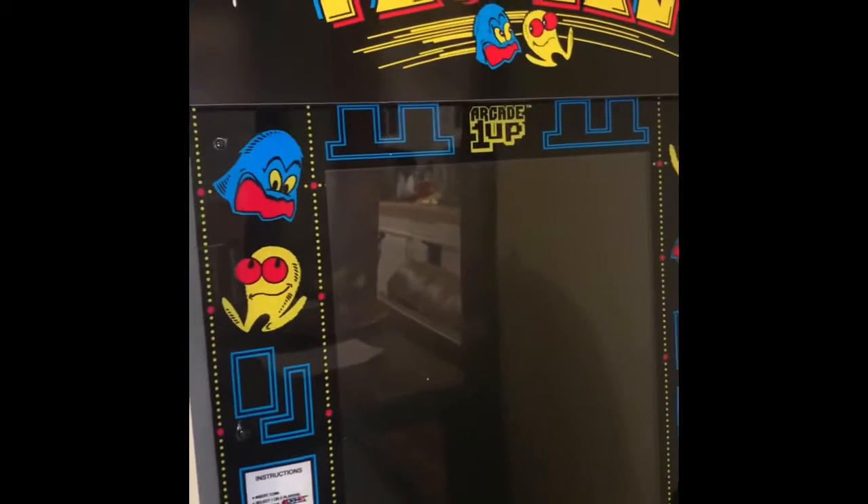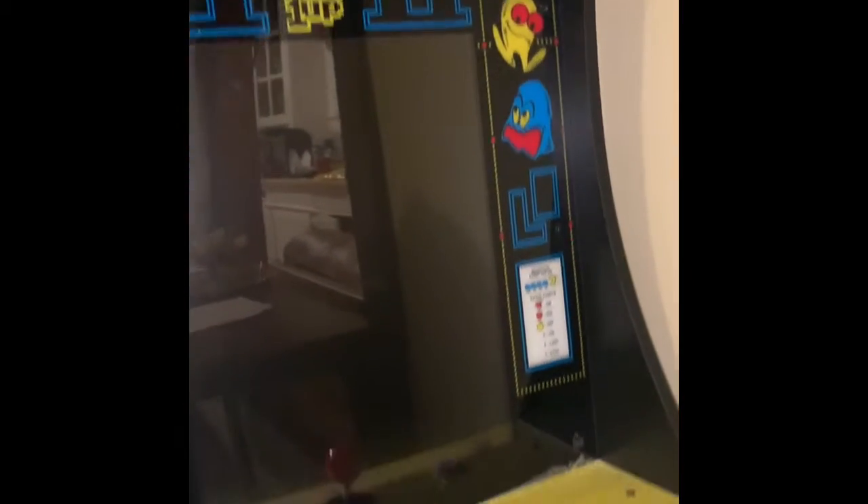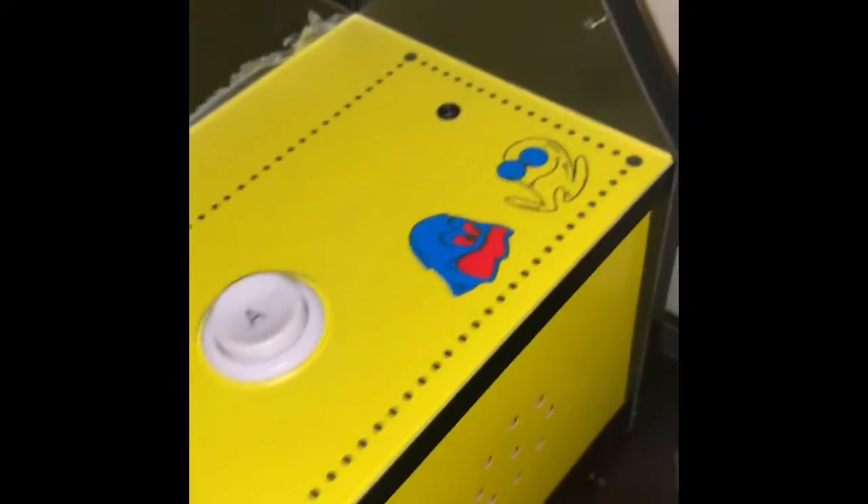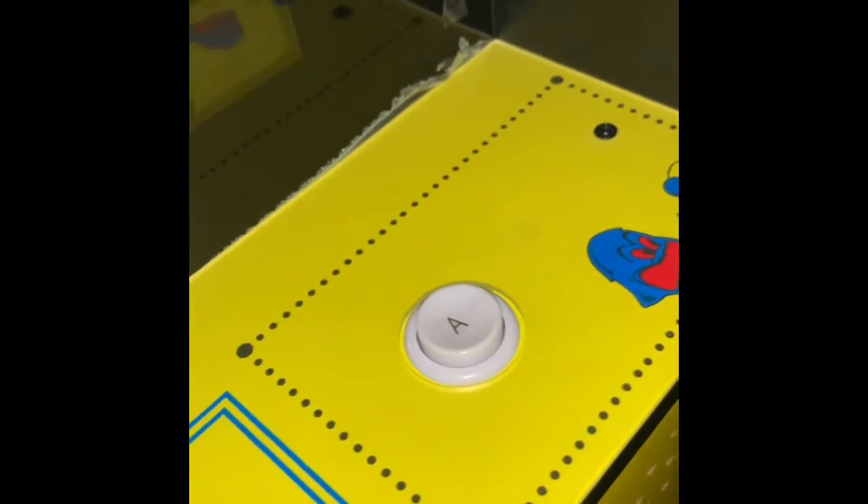This game was literally $199, y'all. And it's got — I'm going to turn it on. There's the on button, volume, you can play one or two players, and this is just like the select thing.